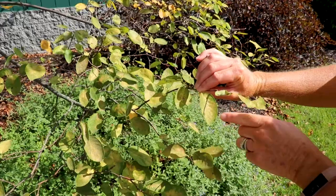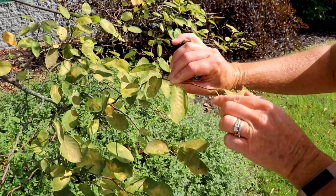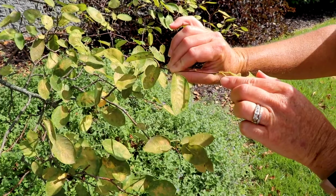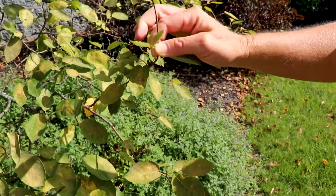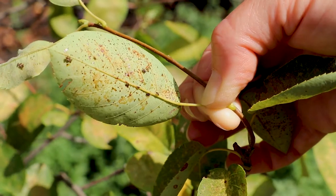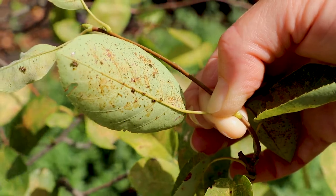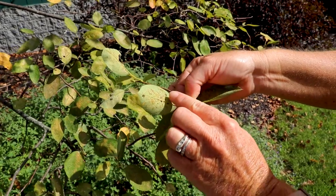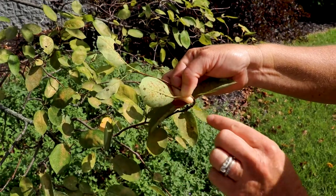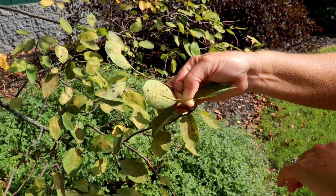On these leaves you can see quite a bit of damage — on top of that stippling it's kind of coalescing into a general mottling of the leaf. Lace bugs like to hang out on the undersides and feed. Here on this leaf we actually have an adult lace bug, we have lace bug nymphs down here feeding, and this is all signs of feeding damage and excrement from those lace bugs.